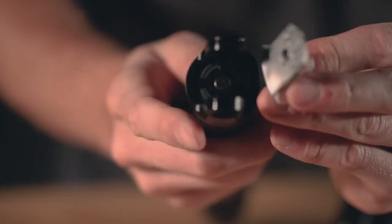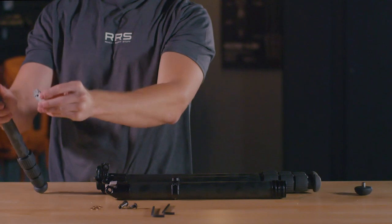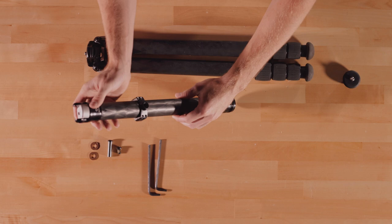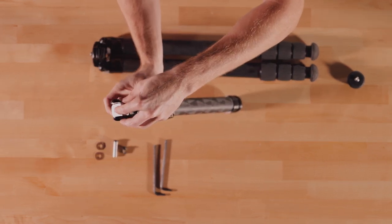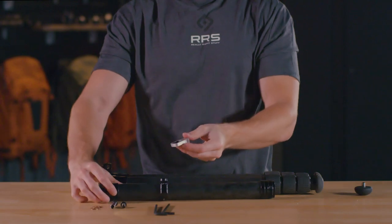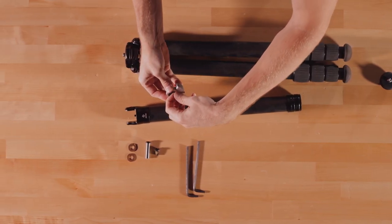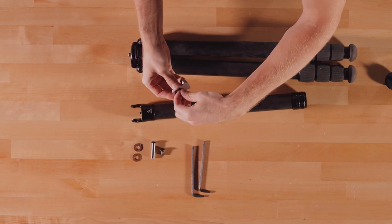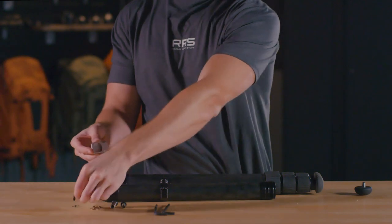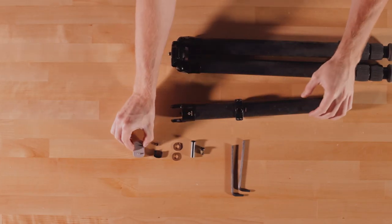Separate the clevis from the tripod apex and remove the two washers. Set these aside. For magnetic pull tabs, simply remove the silver pull tab. For spring pull tabs, carefully remove the silver pull tab by pulling it straight up from the tripod leg section. Be careful — there's a small spring within the pull tab that can accidentally pop out. Carefully remove the spring from the black tab, then carefully remove the inner black tab and set these aside.